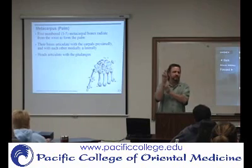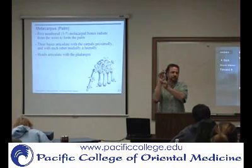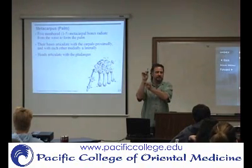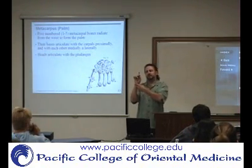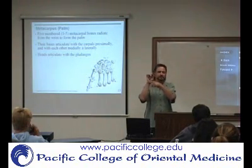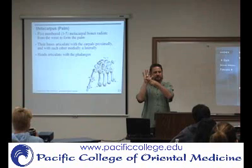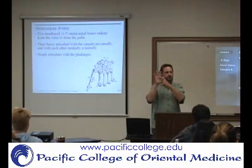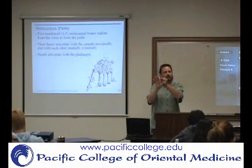If you're talking about the articulations going from the forearm out towards the fingers, you have the radiocarpal joint. The radius forms a more substantial portion of the wrist joint than the ulna does. So you have the radiocarpal joint and the ulnocarpal joint. Then between the proximal row of carpals and the distal row of carpals, you have the intercarpal joint. Moving farther, from the carpals to metacarpals you have the carpometacarpal joint, then metacarpophalangeal joints, which are MCPs, then PIPs or DIPs.